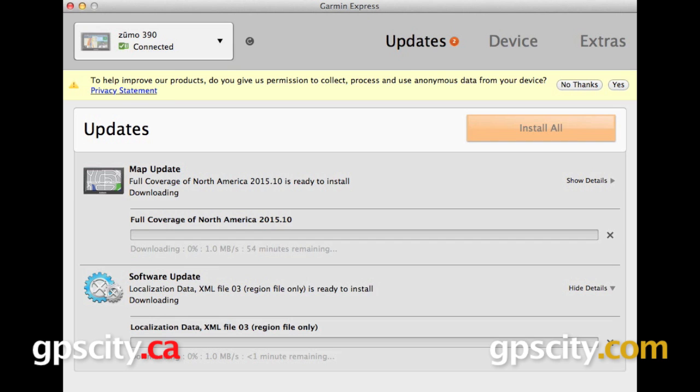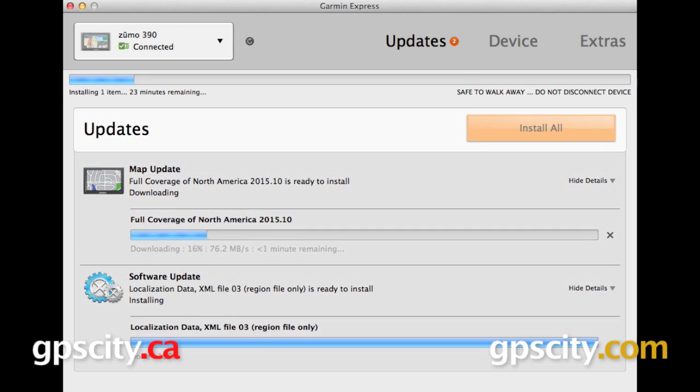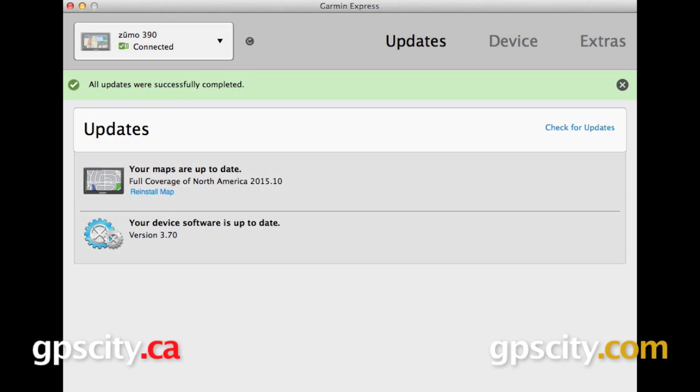One of our updates is a mapping update. These can take some time to complete, so what we'll do is just let our Zumo run for a little bit and then we'll come back later and check in on it. Both of our updates have been successfully completed.